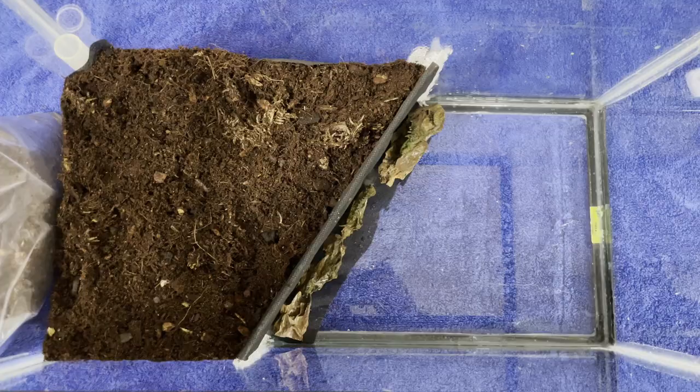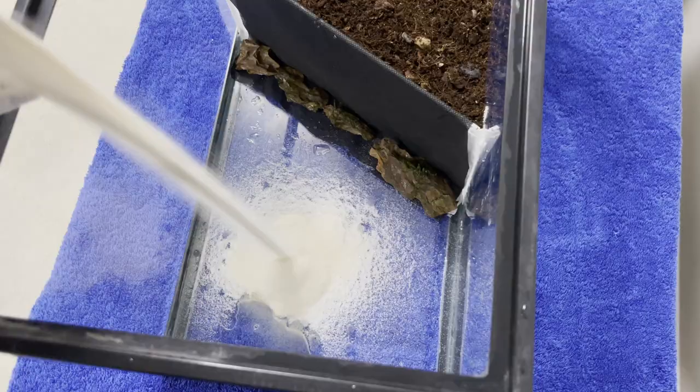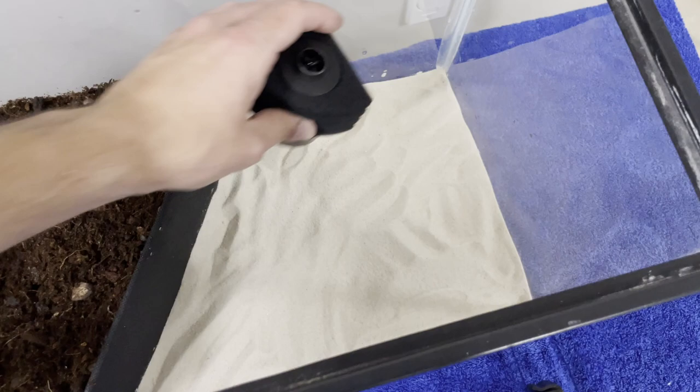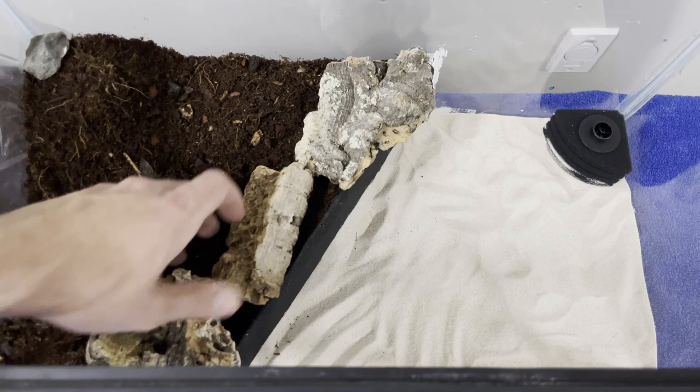Now to deal with the aquatic portion. I'm using the CaribSea Supernaturals white sand as substrate for the aquatic side. For filtration, I'm using this small sponge filter that will be connected to an air pump. Finally, it's time to scape. I played around with a bunch of cork branches and pieces of cork bark till I got a scape that I liked.